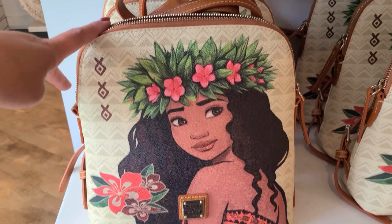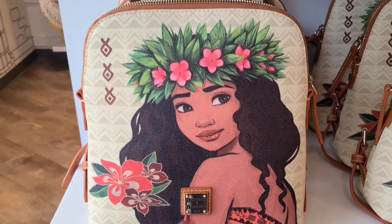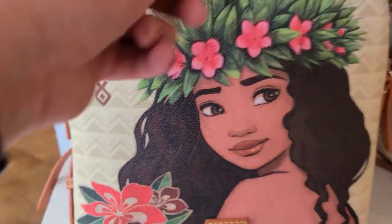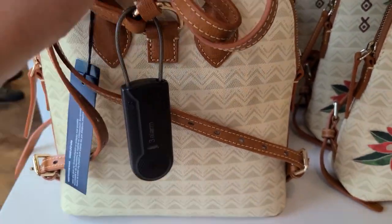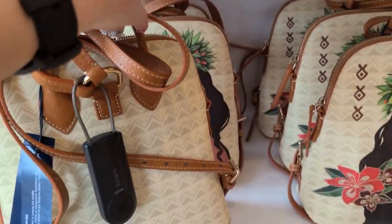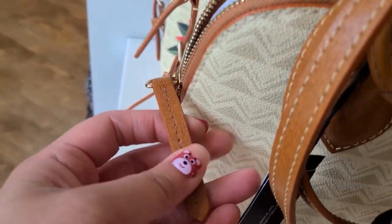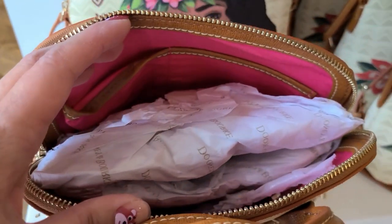First up we have the mini backpack. There's a portrait of Moana — she is looking over her shoulder and she has a pretty flower crown, some flowers, and then these fish here. The background has this sort of weave pattern. So there's the front and here's the back — the back has the same weave pattern. The backpack has a little carry handle here and the straps are adjustable. Double straps. This has a single zipper closure with a simple closure — there's no braiding on the closure.